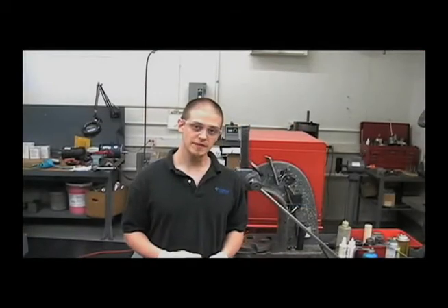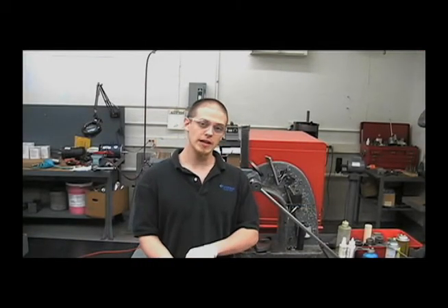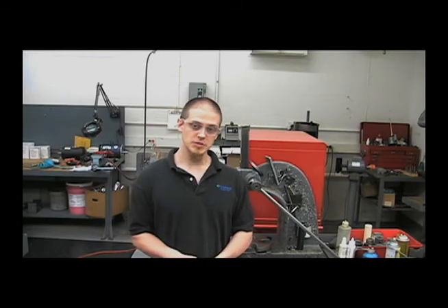This concludes our training for the 9910-D403. Feel free to give us a call at 1-800-468-3428 on our service line, or visit our website at hypropumps.com.